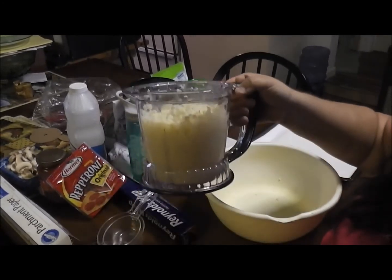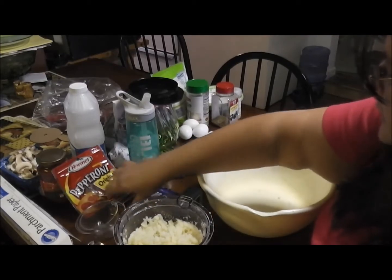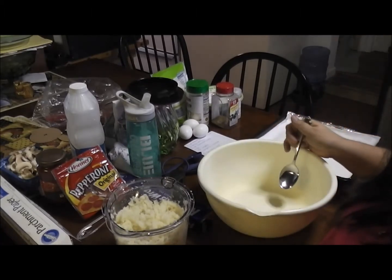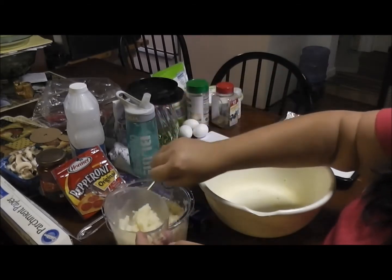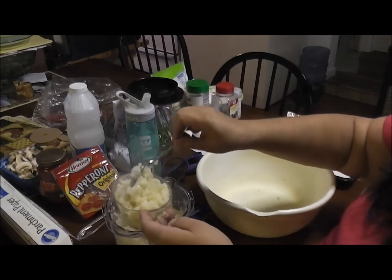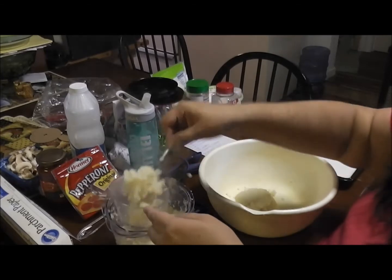Okay, cauliflower riced. See, it kind of looks like rice — it's real soft. You can almost even do it with a fork when it's cooked right. I'm just going to show you one, but I'm actually going to make three pizzas, so I'm going to mix up for three. A large head of cauliflower should just about give you three cups, and there's three of us eating it, so three cups will work perfect.